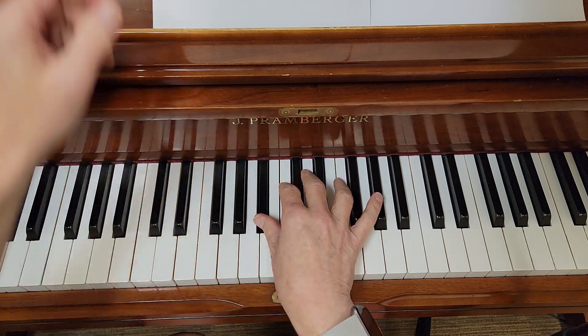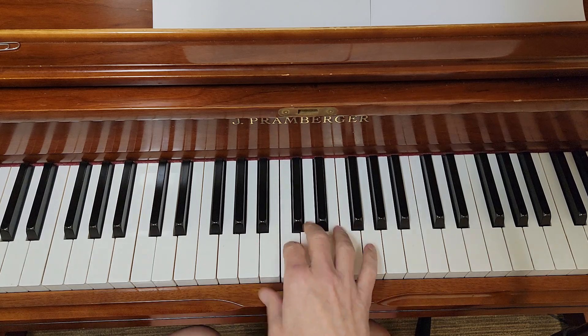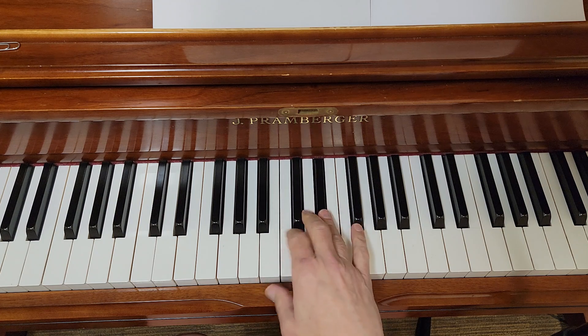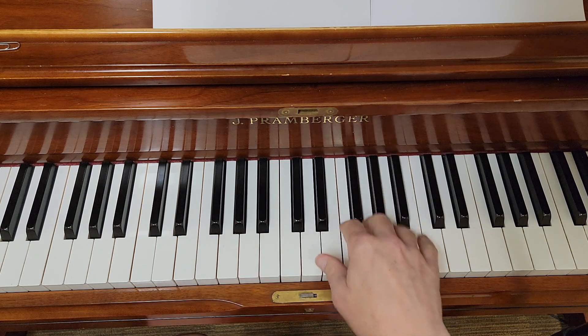Now, I'm going to play thumb, one more thumb, and then finger two on C. And it's then that word grew louder and louder. Put my thumb on this note, till it was a battle cry.